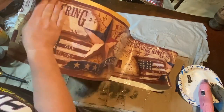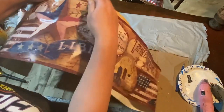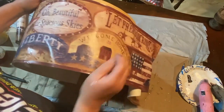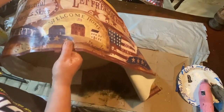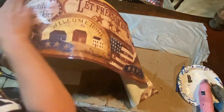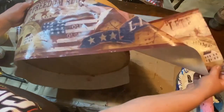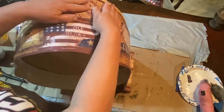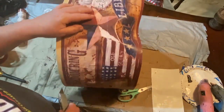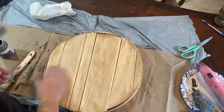I pulled it down probably an inch to an inch and a half from the top so that when you put that lid on, it will show. As I'm putting it on and rubbing it around, I'm realizing this is going to have a ton of wrinkles. I'm trying to smooth it out but it's really difficult on this rounded piece. Border is really supposed to be on a flat wall and it's not a fan of being wrapped around something. It's not perfect — there are definitely some gaps and bunches — but I made it work.